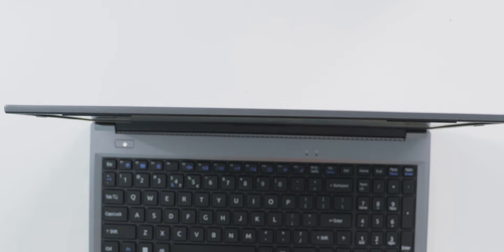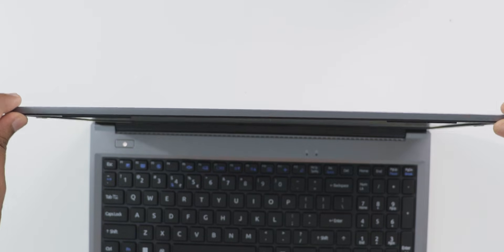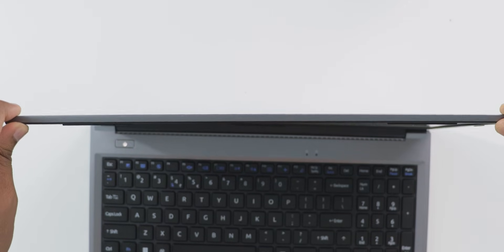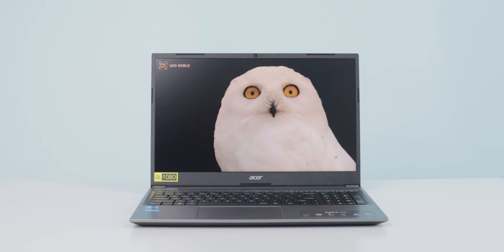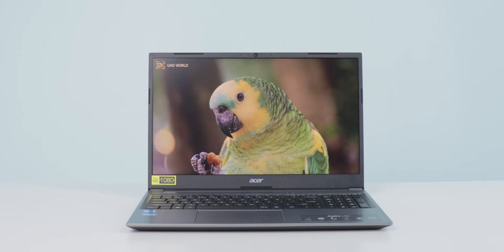Like all LCD panels, this one has light leaks by default. Display flex is present — while testing I observed a wave-type motion on the display, and screen wobbling is there as well. But for this price it is great. If you have an external monitor the display issues are not a big problem. You can enable or disable night light to protect your eyes from blue light.